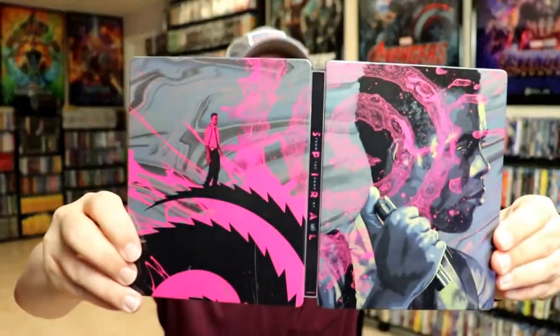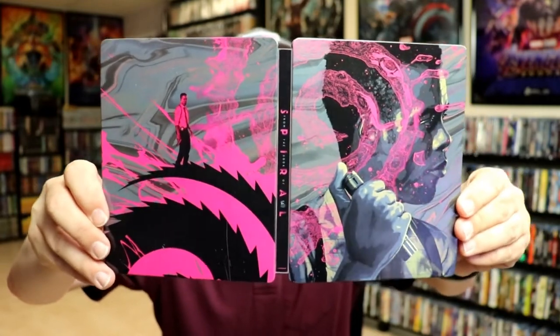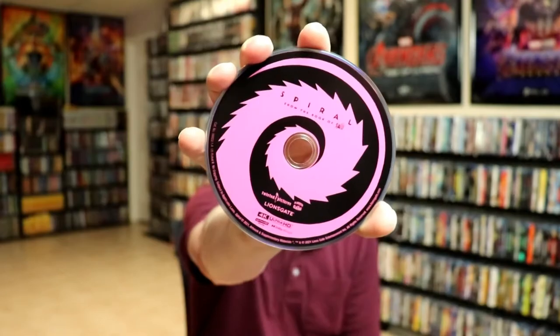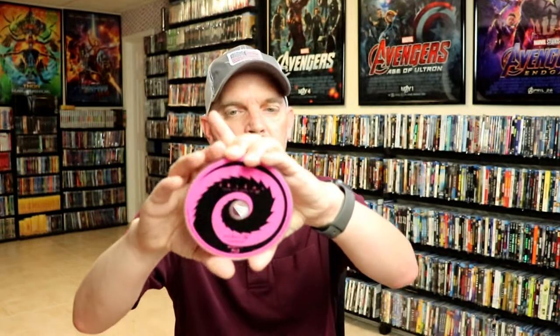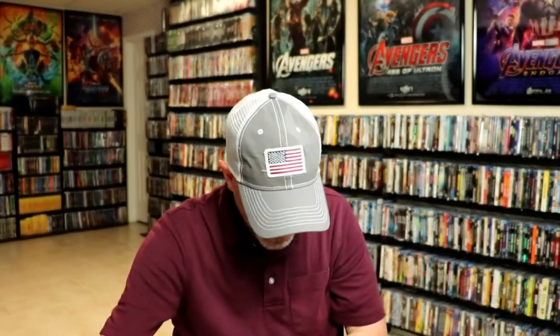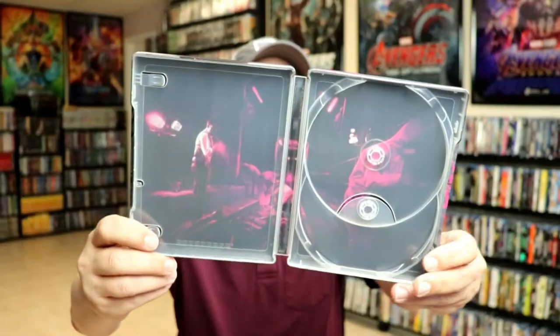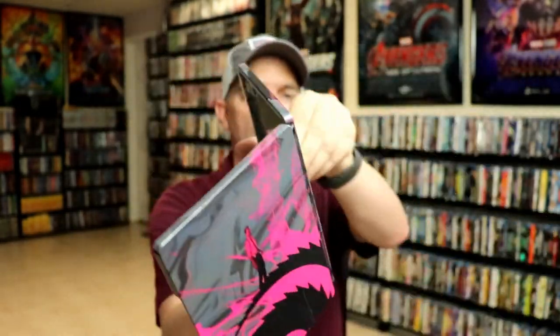When we open it up, we have the front and the back together — really artsy looking. We do have our digital code, and we have our 4K disc with some disc art, and we have our Blu-ray disc with the same disc art. There's also some inside artwork with that same hot pink look about it.